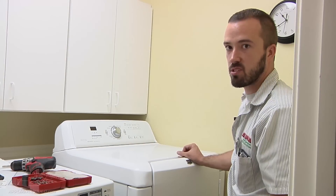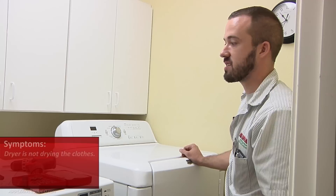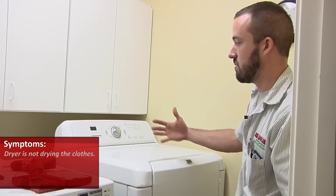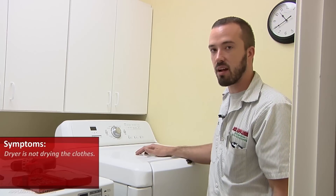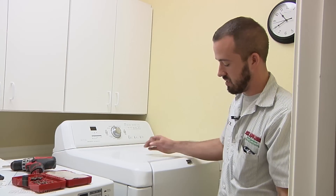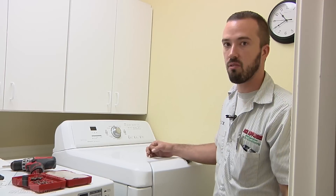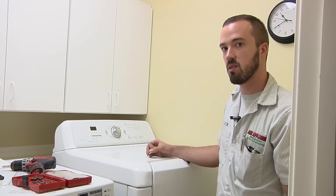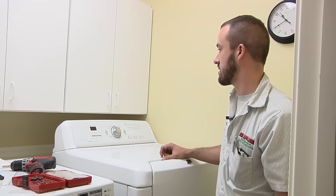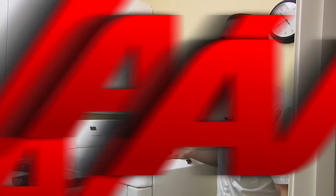What we have here is a Maytag Bravos dryer. The customer's complaint is it's not drying the clothes. When you go outside and feel the airflow, we don't feel any air blowing out of the backside at all. So what we're going to look at is a lot of times the pulley will fall off that drives the blower wheel. We're going to check to make sure that the belt and everything is intact.